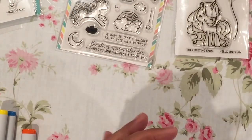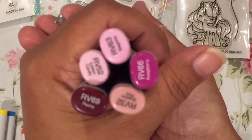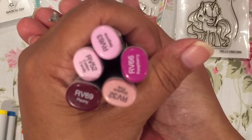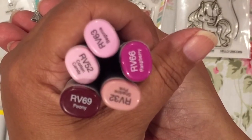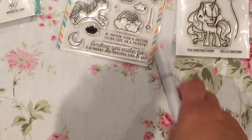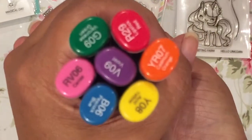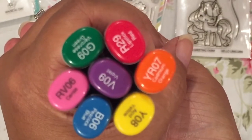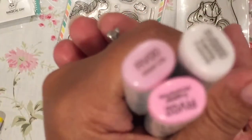And here are the Copic markers that I used to color my tag that I made. So this is the set of colors for the unicorn — I hope you guys can see that. I think that's clear. And I forgot to tell you that I used a rainbow die. Here are the colors for the rainbow, because rainbows have got to be different colors, right? And then this is for the cake.